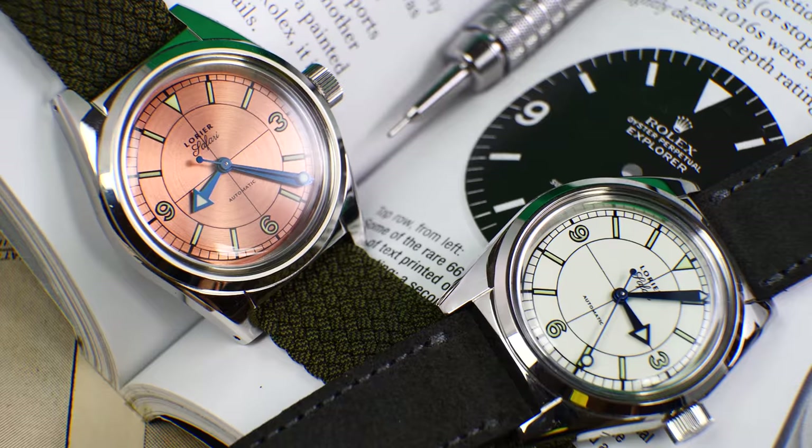Hi guys, welcome to the show. Today I'm getting acquainted with a new friend — the new Explorer. I borrowed it from my fine jewelers. As you guys know, it's a watch I've owned for seven years now. I want to see the differences, whether it's worth upgrading, and what the advantages and disadvantages are compared to the old one. It's a watch I've been obsessed with for so long, and it has inspired several watches I've co-designed.